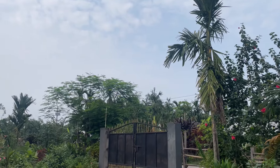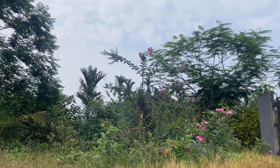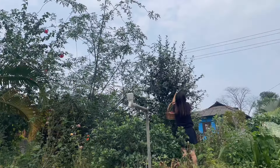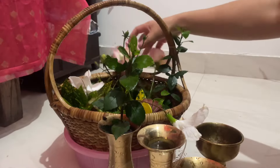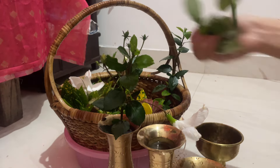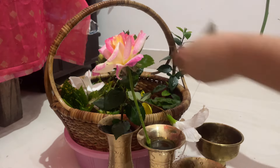I am going to get this flower for my mom. I am going to get this flower.